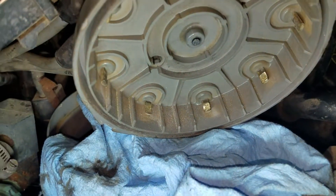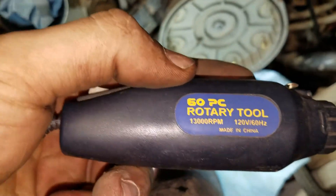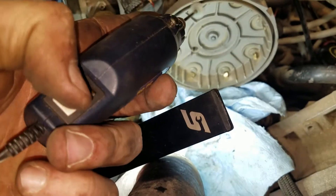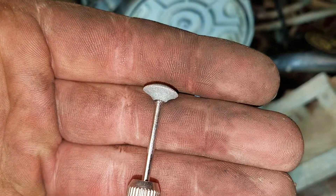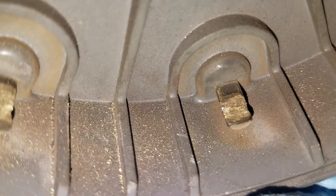Pretty corroded and nasty, and what I use to get this done is this guy here. It's just a cheapo rotary tool — plug it into the wall and go — with just a little abrasive disc. And you can see here how much it cleaned off those points.